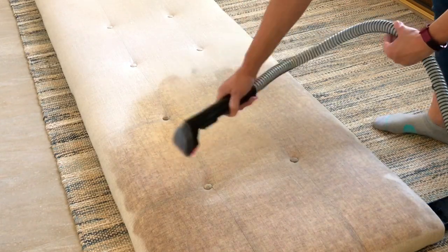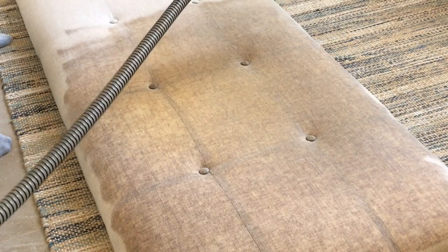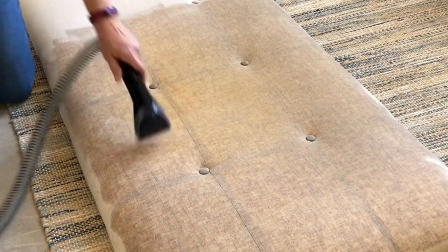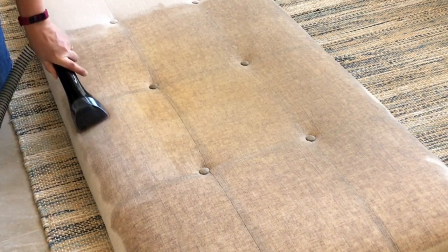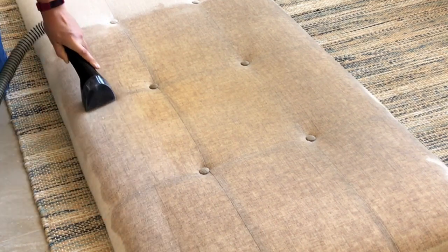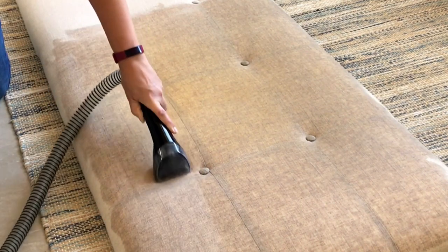I got married and noticed this stain starting to show up on the side of the headboard that my husband uses — he has short hair. Eventually the oils from your scalp will build up on the headboard you're leaning on. I had no idea this was even a thing or how to clean it. I love this linen fabric so I just sort of ignored it.